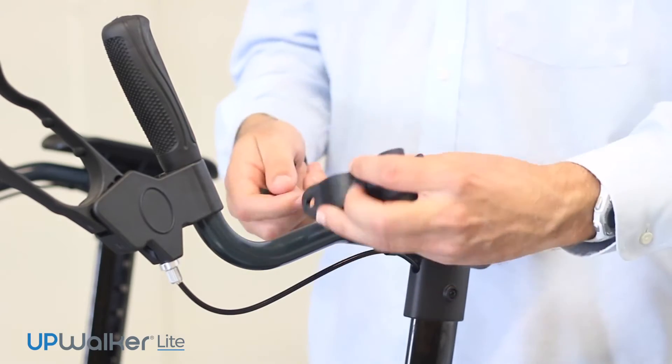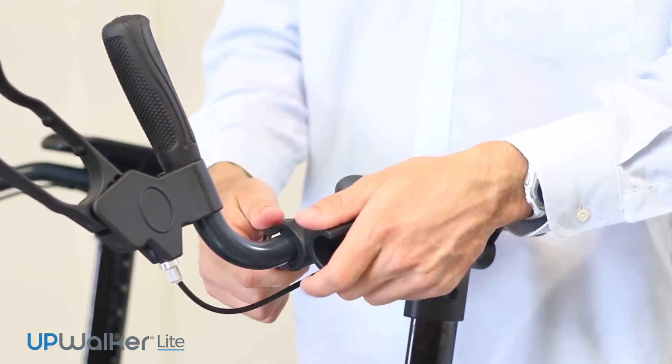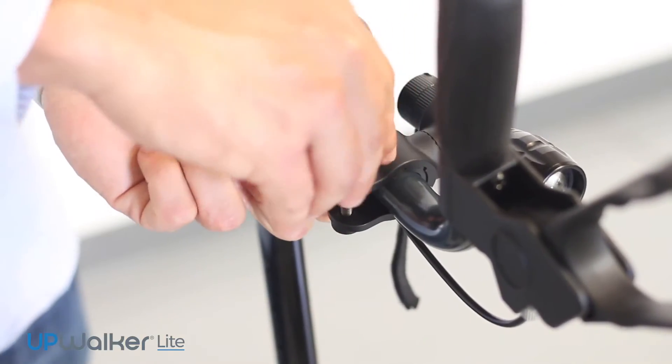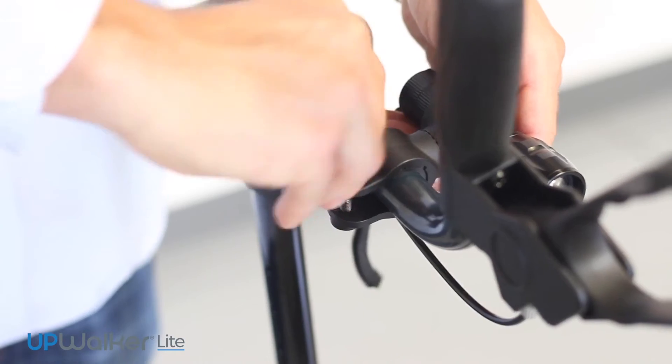Spread the clamp and place it on the upper hand grip tube on the left or right hand side. Re-insert the bolt from the top side and screw on the knob to the bolt from the bottom side of the clamp.